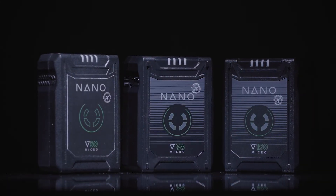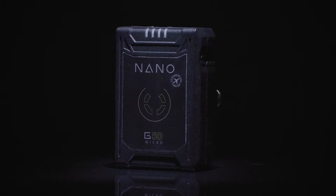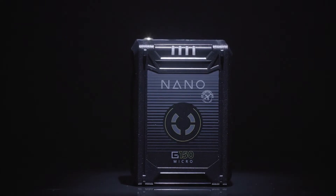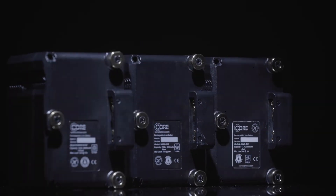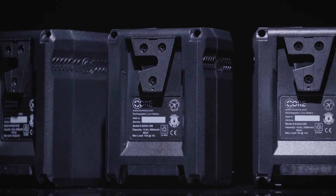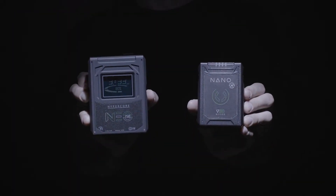Introducing the Nano Micro Battery Line by Core SWX. Coming in three ranges: 50 watt-hours, 98 watt-hours, and 147 watt-hours. The Nano Micro Series is available in 3-stud mount and V-mount, designed with robust housing for the most extreme environments and situations.